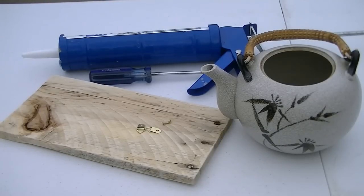Hey there, Trisha with UpCycleStuff. Today I am going to be doing my very first birdhouse and I'm so excited. I will admit I've seen something similar to this on Pinterest and this is going to be my version. And I'm going to show you how I'm going to make this birdhouse out of an old tea kettle.